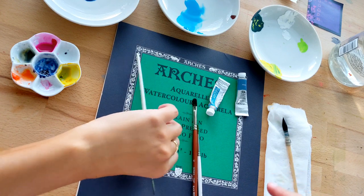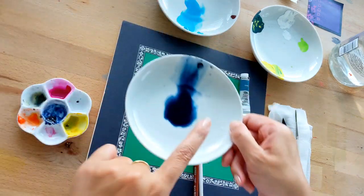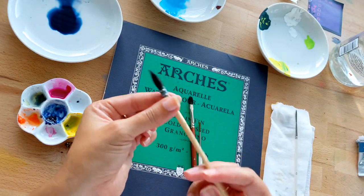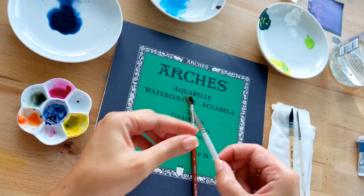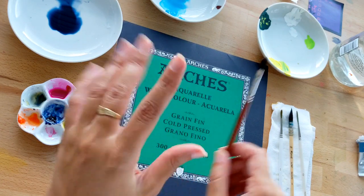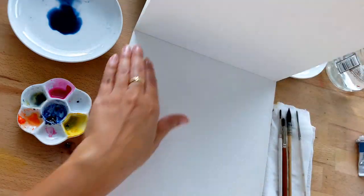To go over the materials quickly: we have our Arches watercolor paper — you can use any watercolor paper but make sure it is 100% cotton. We have our opera ink, indigo, turquoise, and a little bit of white acrylic. For brushes we have a Rafael soft brush — squirrel hair — a synthetic liner brush that says number four but is more like a number two, and a filbert brush that is also natural hair. Links to all materials are in the description below.